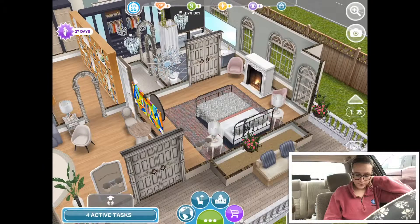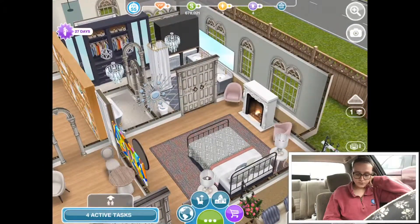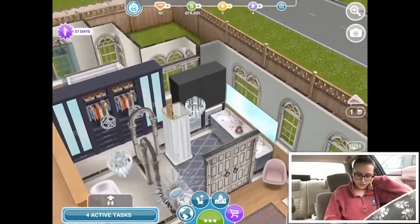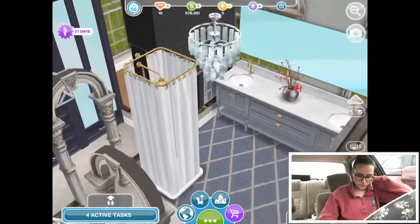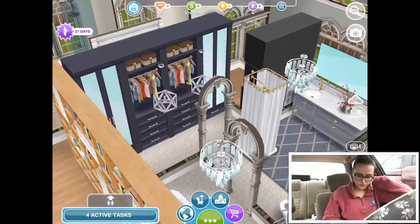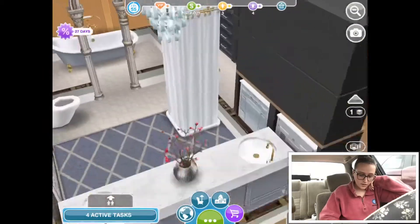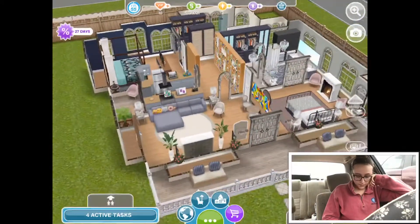When you walk through the front door and go through this doorway, this is the main bedroom. It has two seats, a fireplace, a bed, and a rug. It goes into a bathroom that has a toilet, a shower, his and her sinks, their own closet, and then a walkway with a private walk-in bathtub.